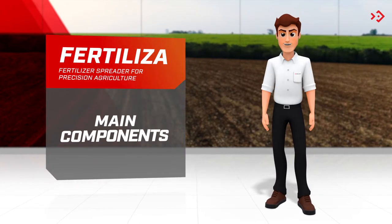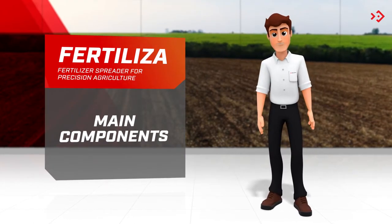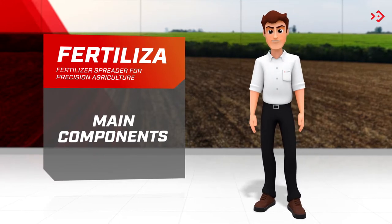To ensure that nothing important is missing from your assembly, I will go through its main components here. Shall we take a look?